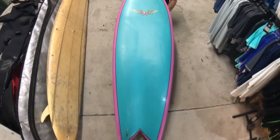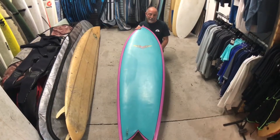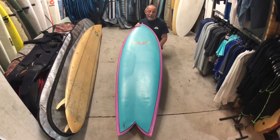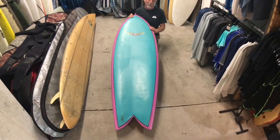My friend Steve Sear — Mark's older brother — lives in Australia. Before I went down last year, I had him get together with Van Straalen. He's a really good friend of his, and they built me this board. So I traveled to Australia without a board, and this was what was waiting for me.